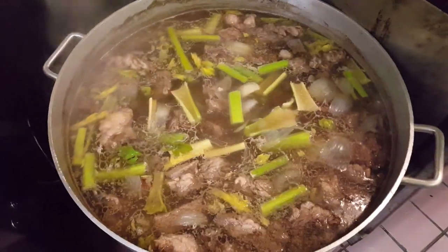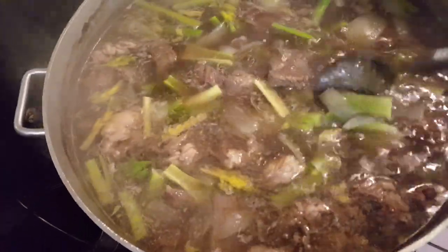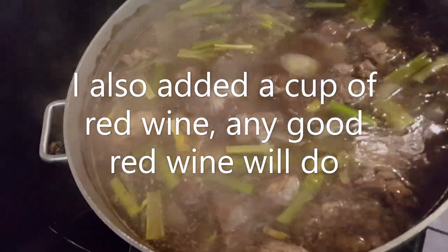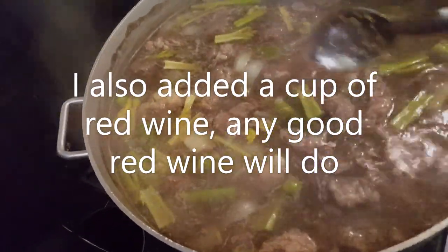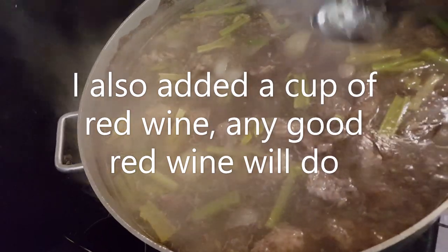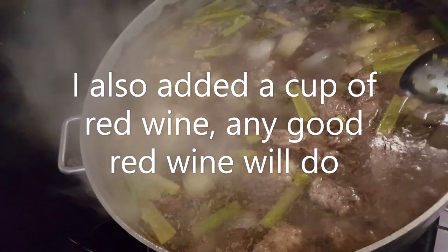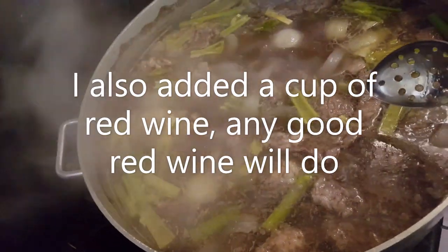With the meat around halfway done — it's still tough right now — I put some celery in. This is after about 35 to 40 minutes of simmering. We still have about another 40 minutes before the meat starts to turn soft. Around the half-hour mark we'll start adding the rest of the ingredients and cooking it down until the meat gets soft.